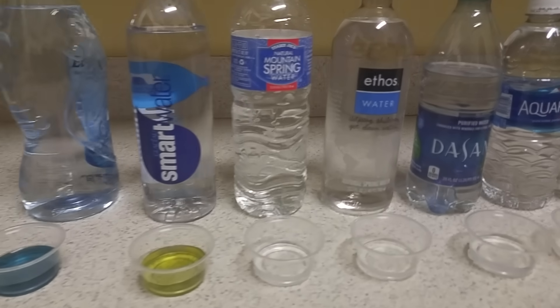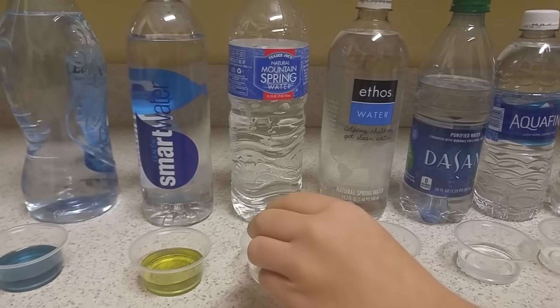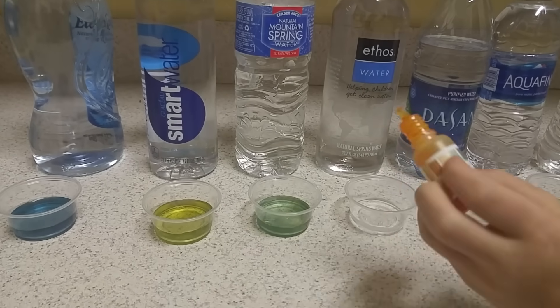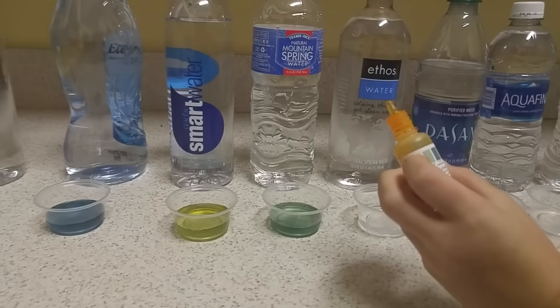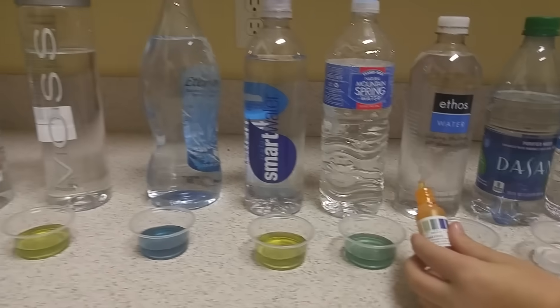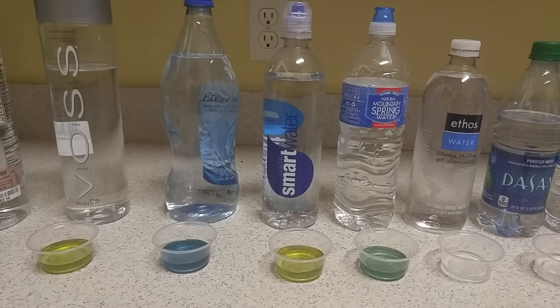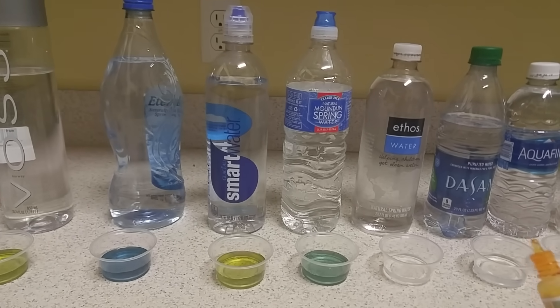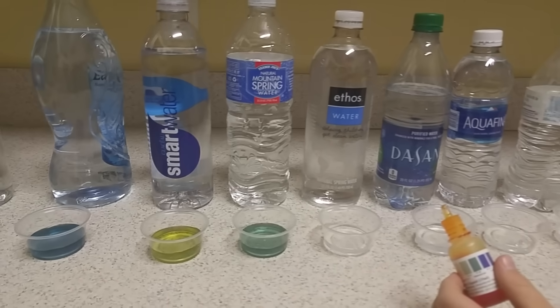Trader Joe's Natural Mountain Spring is probably a 7 — neutral. That's not bad. Considering Trader Joe's has a brand they specifically advertise as alkaline water with electrolytes, their natural spring water is at least neutral.